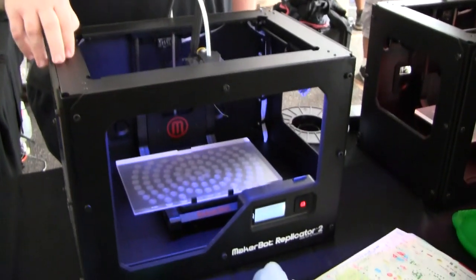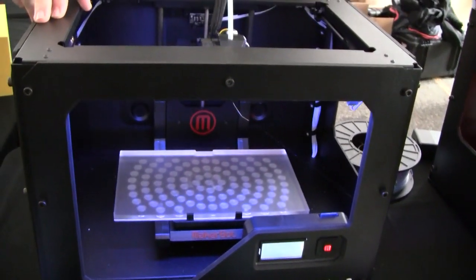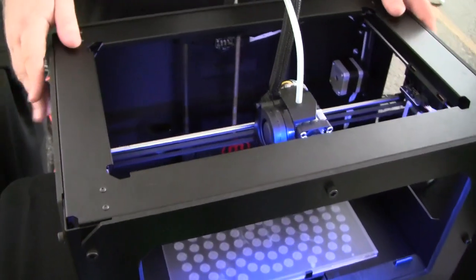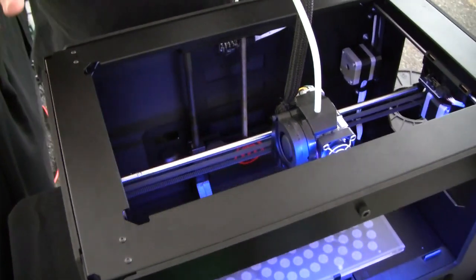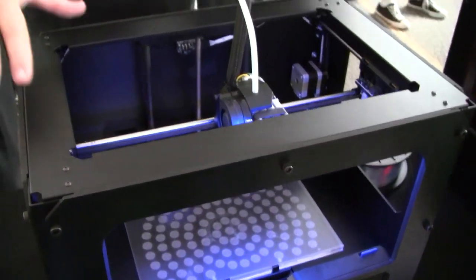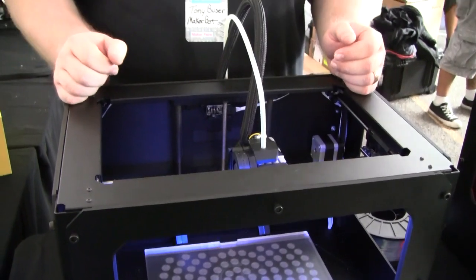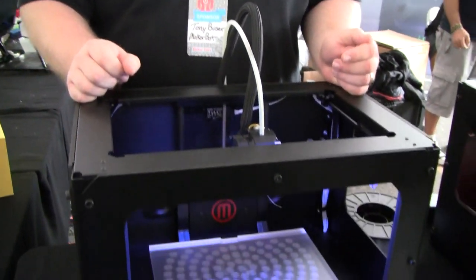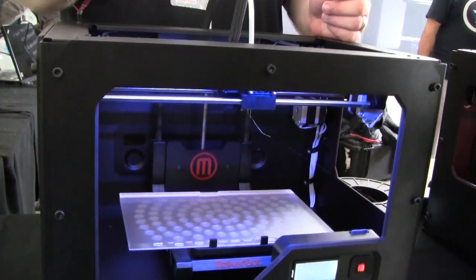The difference between this and the previous Replicator 1 is this has an all-metal body, so it's much more stable, much quieter, and much smoother. That stability has allowed us to go down to about 100 micron layer height — 0.1 millimeters — so the resolution is much, much higher.